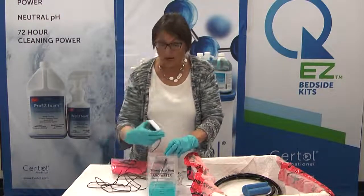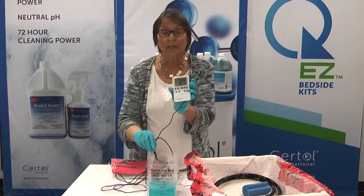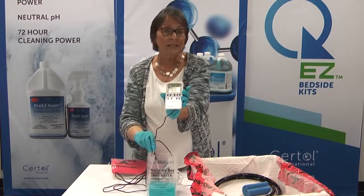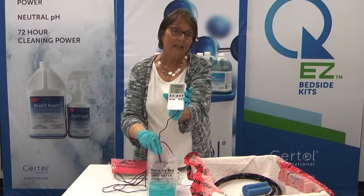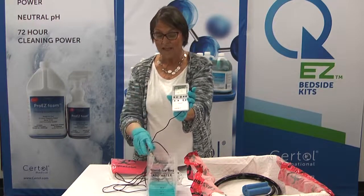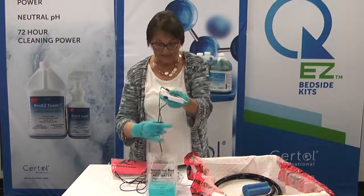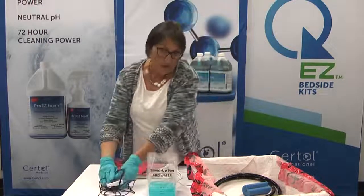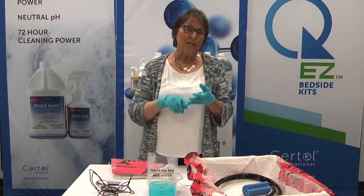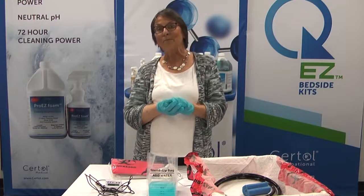We're also going to see that this is happening at room temperature. Unlike some enzymes that require 90 degrees or more to activate, using a calibrated lab thermometer we're seeing about 74 to 75 degrees — that's about room temperature typically encountered in an endoscopy department. So your solution is active, it has active enzymes, and it's working at room temperature — both very important features, and it's fast. That's the Sirtall QEZ Bedside Kit.